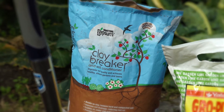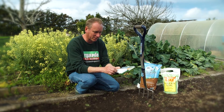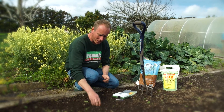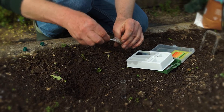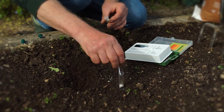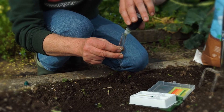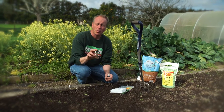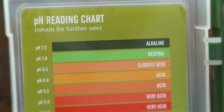They're selling gypsum under the brand Clay Breaker, but it's also Plaster of Paris and a few other names. Doing a test is really simple — these little kits do about 15 to 20 different tests. What we need to do is get the little beaker out, put a bit of soil in it, preferably from underneath, add some of the powder, then add some liquid and give it a good shake. I'm going to leave this now for about 5 to 10 minutes and it should change to a certain colour, which we can check on the chart to see what pH our soil is.